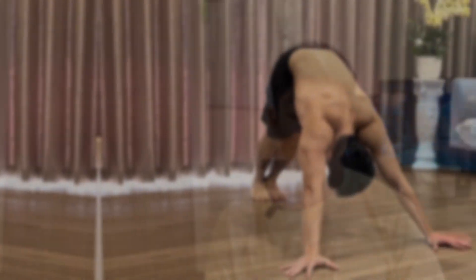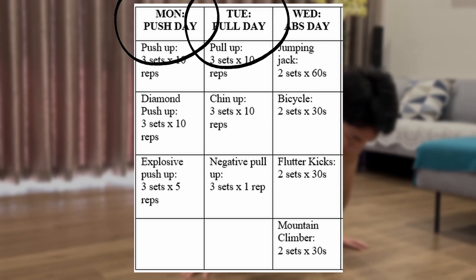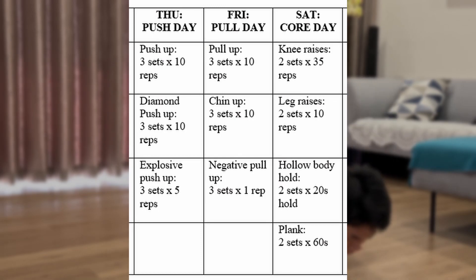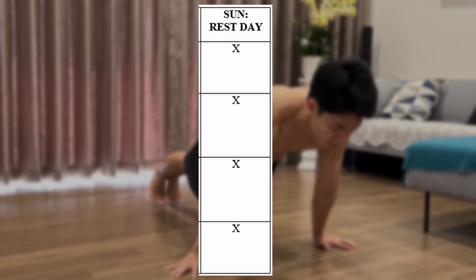To make the workout more effective, I recommend you divide each of the training types equally in the workout schedule rather than training all of them in one day. For example, Monday is push exercises, Tuesday is pull workout, Wednesday is abs training, then repeat for the next three days, and Sunday could be a rest day so your muscles will have time to heal and recover.